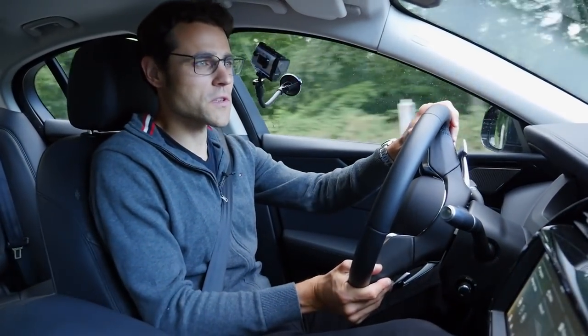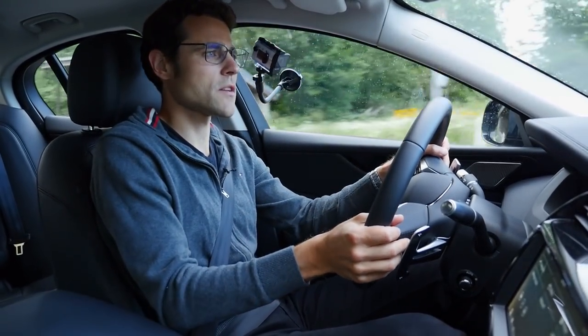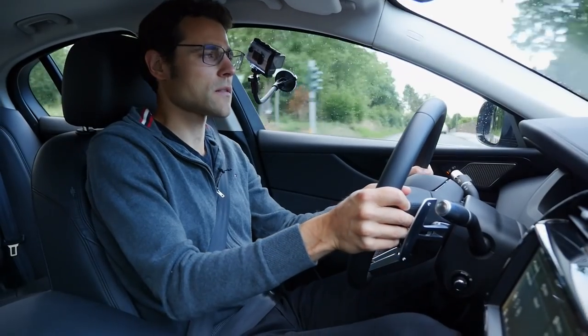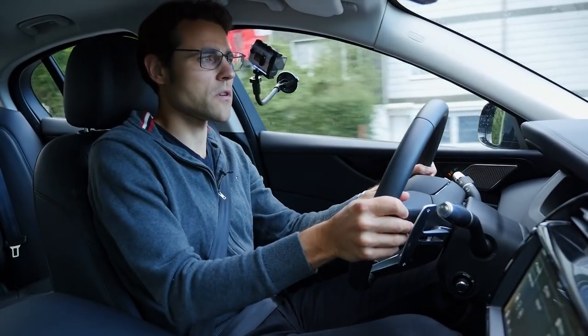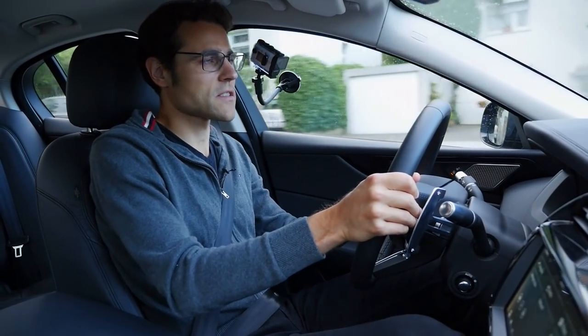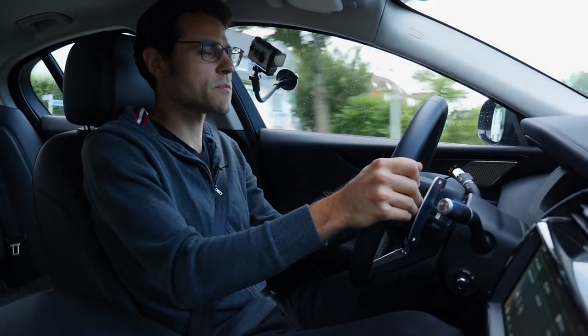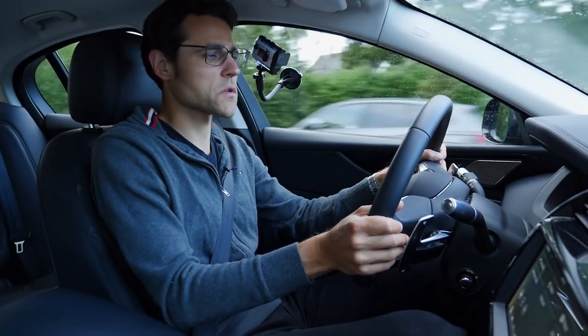Talking about cruising, a realistic consumption is about 7 liters per 100 kilometers — that's 34 mpg US or 41 mpg UK. For a mid-size segment petrol engine, that's not too bad. Nothing really special, but again, really not too bad.